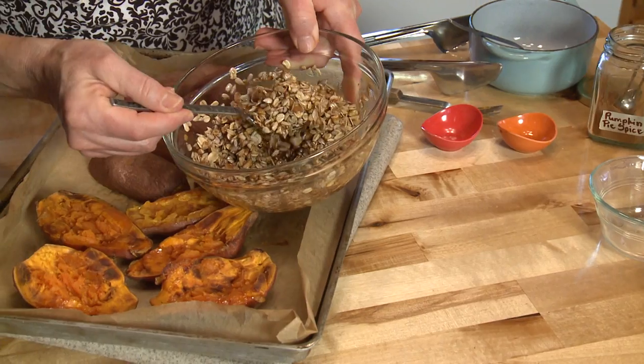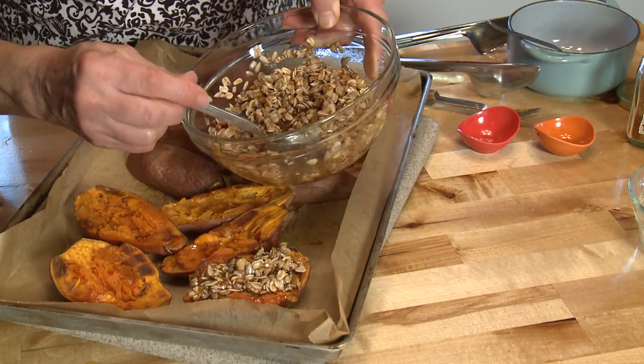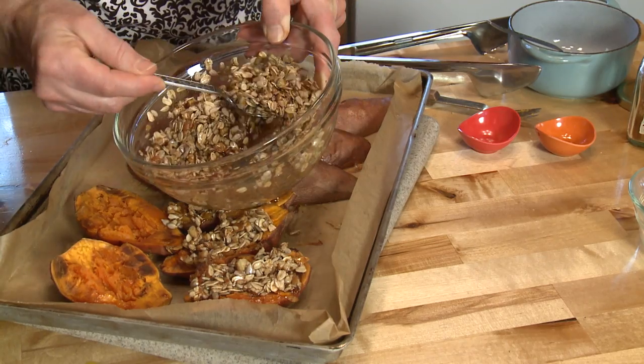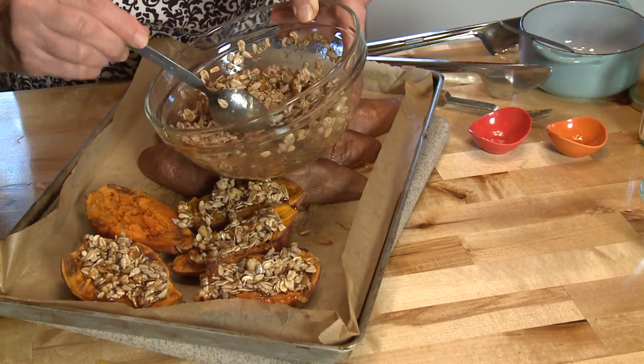Then all I'm going to do is spoon the topping on. I've lowered my oven temperature to 375 degrees and I'll put these sweet potatoes back in the oven for about 15 minutes for the topping to get a little bit toasty, browned, and crunchy.